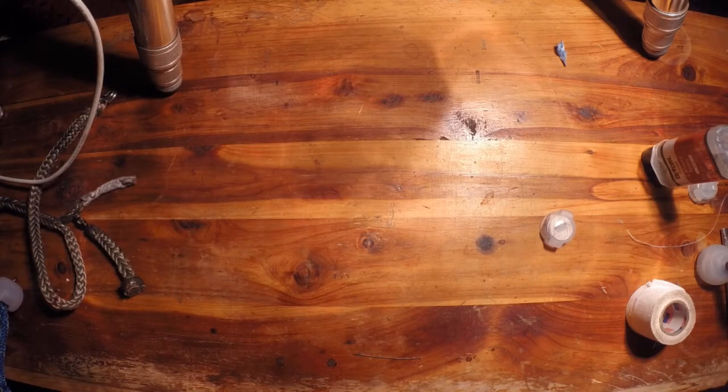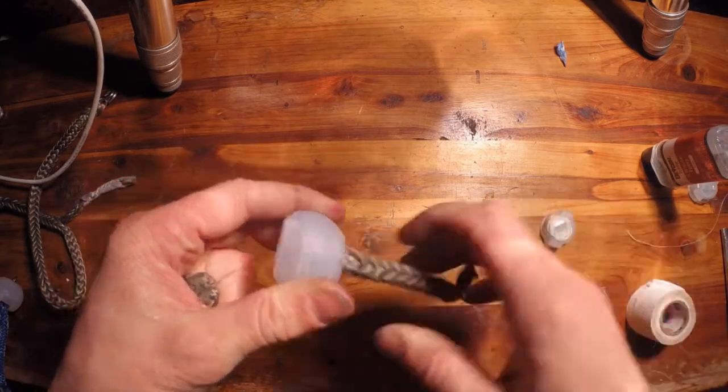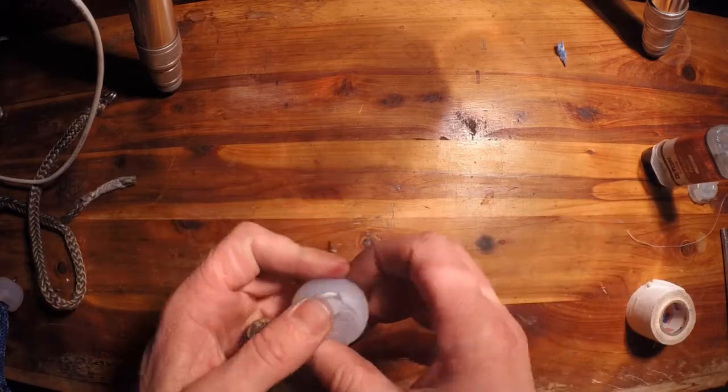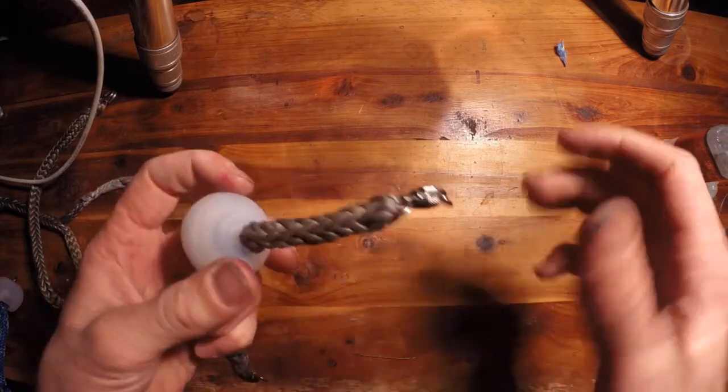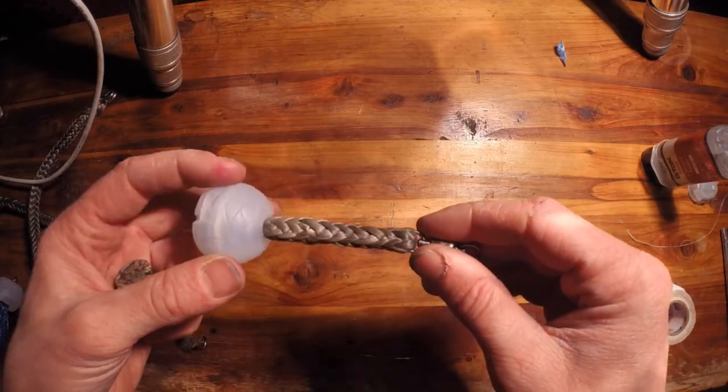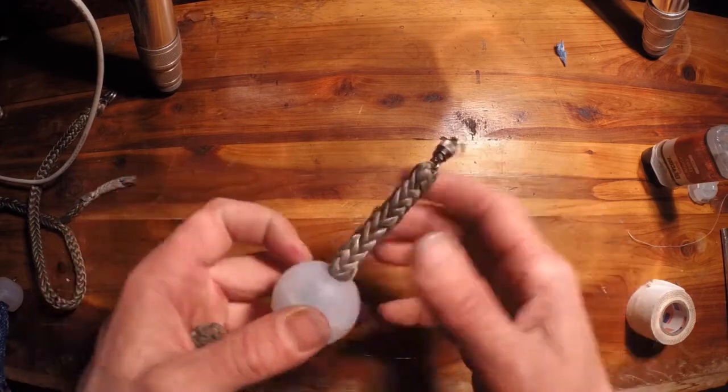Hey everyone, my name is Beacon, I'm the Poi Mechanic, and in today's video I'm going to show you how to put 3/8 inch Technora into your Ultra Knobs from UltraPoi.com. The way I do this is kind of messy, but it's definitely worth the effort if you like the extra thick tethers like I do.